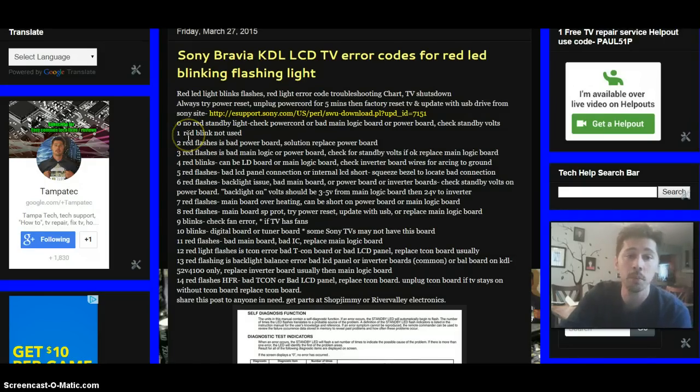Next is one blink — Sony doesn't use one blink, so skip that. Two red flashes on the front panel can indicate a failure in the power board. You can check your capacitors, diodes, and transistors on a heat sink, but usually replacing the power board will fix the issue. A power board is about $50 — you can get one at shopjimmy.com, Amazon, or eBay. Make sure you get a warranty with the board.